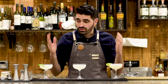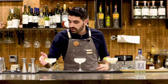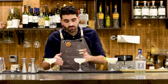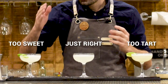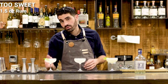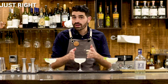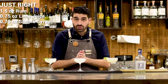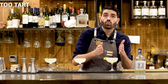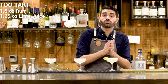We have here our three daiquiris. I made each with one and a half ounces of Diplomatico Planas white rum. This one is the too sweet version — one and a half ounces of rum, three quarters of an ounce of lime juice, and one and a quarter ounces of simple syrup. This one is the balanced version — one and a half ounces of rum, three quarters of an ounce of lime juice, and three quarters of an ounce of simple syrup. And this one has too much lime — an ounce and a half of rum, one and a quarter ounces of lime juice, and three quarters of an ounce of simple syrup.